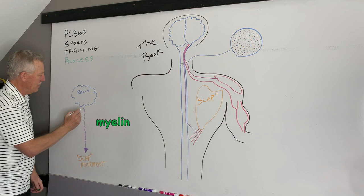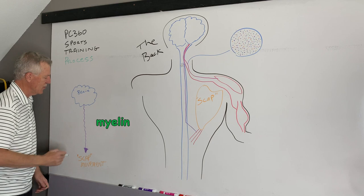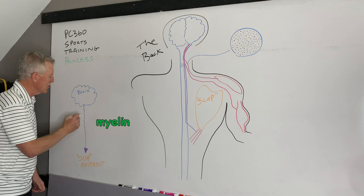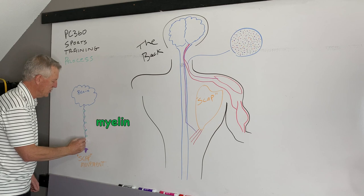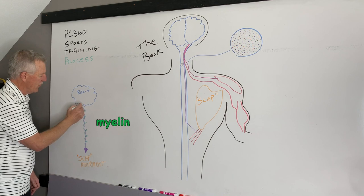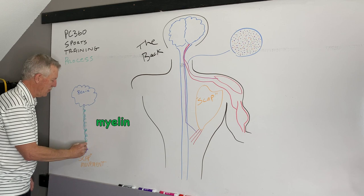Myelin is a lipid — a fat — and its job is to start wrapping around the nerve. So in week three, when you start doing exercises, the body is efficient: if you want to start moving the scapula in specific ways, it will put a coating around this nerve. Say you do your three days of reps — maybe 50, 100, 150 reps that week with all exercises combined. Every time you do that, you start getting a little wrapping of this fat tissue around that nerve. We call that wrapping of the nerve a 'wire.'